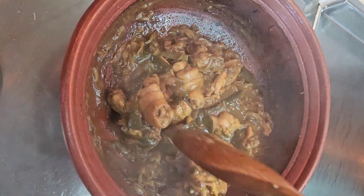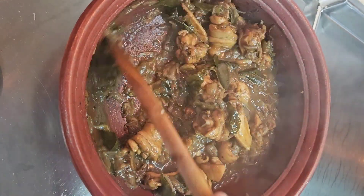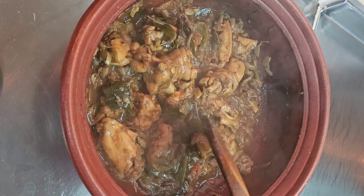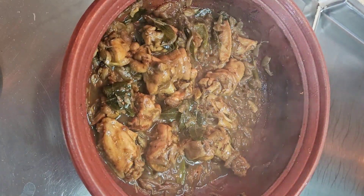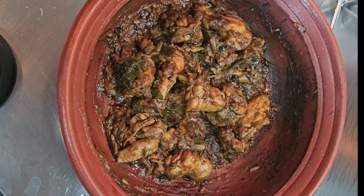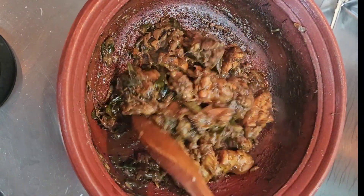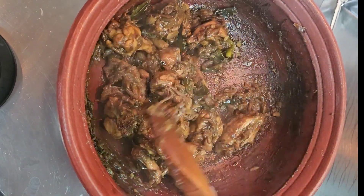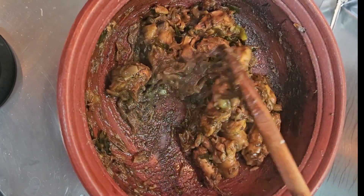After cooking, the chicken comes together very quickly. Once it is cooked, increase the flame. Once it tastes good, turn off the flame. Now add a bunch of curry leaves — when you add the curry leaves, the flavor will enhance.